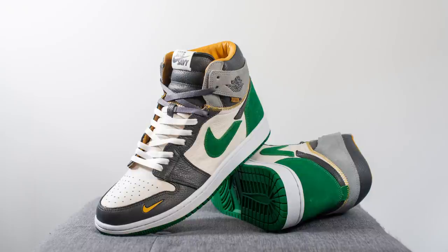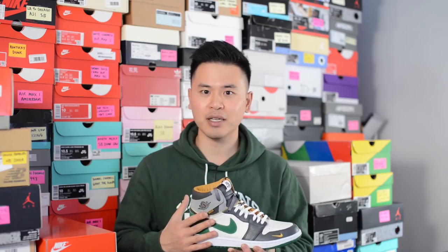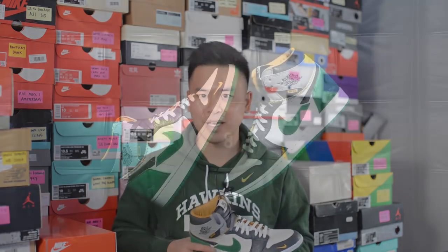Comfort wise, the upper was really soft — no breaking in time required. Straight out of the box it felt like I'd been wearing these for months. The Upmatic insole gave the shoe a ton of comfort as well. It's great that Garrickson and Seoul Savvy considered not only premium materials on the outside but also increased comfort, which is never a bad thing.